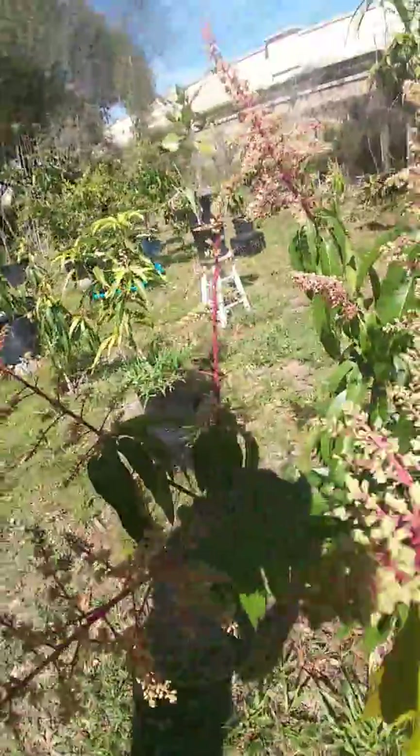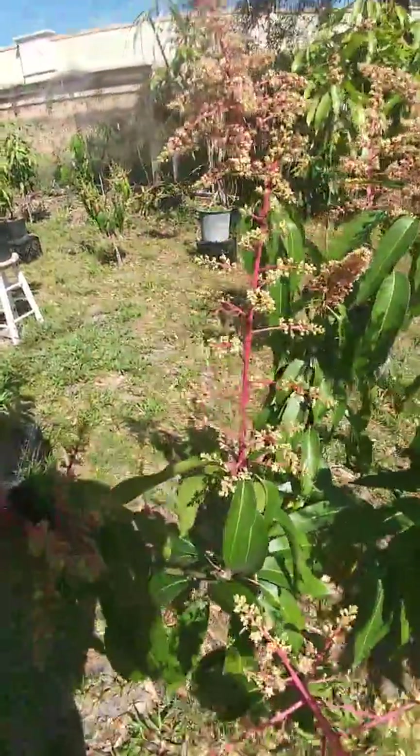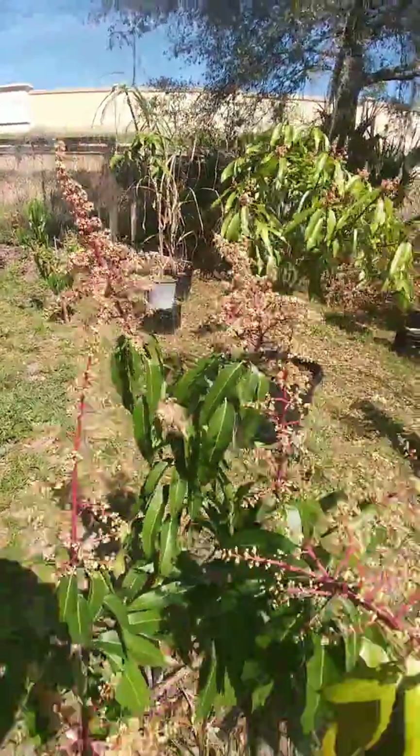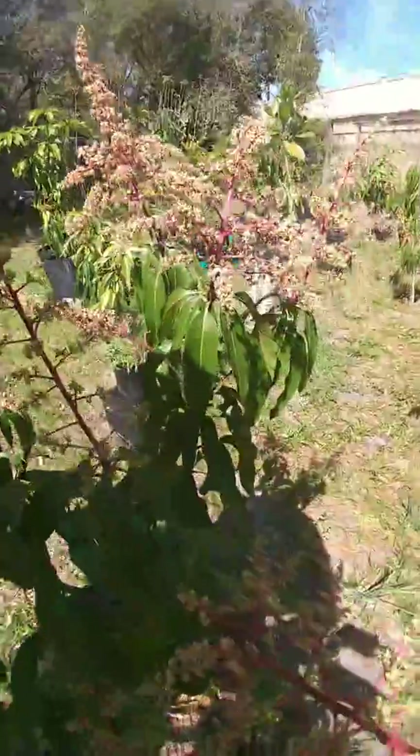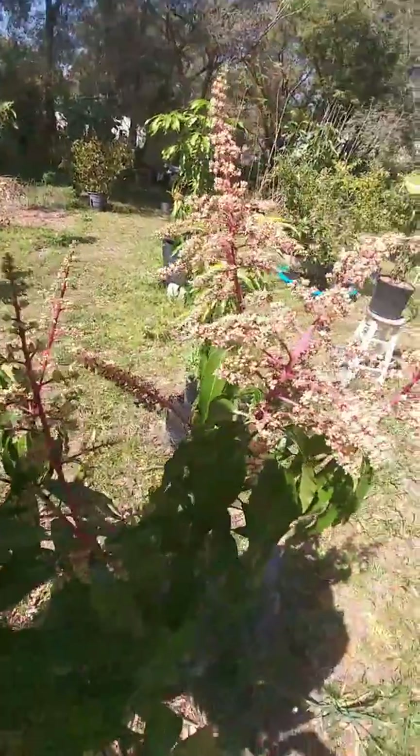I just got this one last year and haven't tasted the fruit yet, but because of different mango enthusiasts on YouTube I acquired the tree, and I'm really looking forward to trying some Fruit Punch.